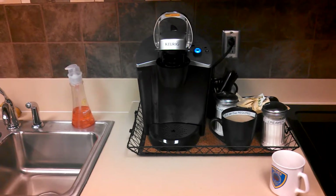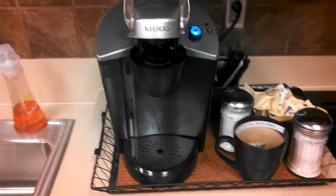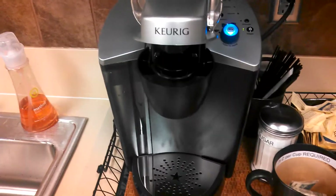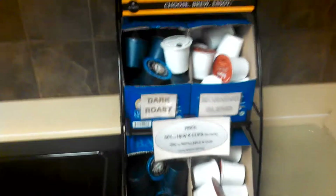This is our new Keurig machine — it is for the office. In order to make a cup, make sure that the blue light is on, then you can put your cup underneath it.